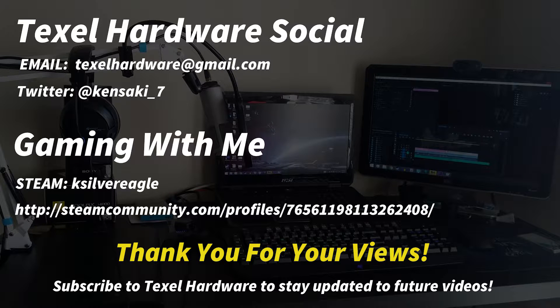Thanks for watching, and if you enjoyed this content then consider a subscription so that you stay currently updated with all future releases from Texel Hardware. Also feel free to send me an email or a Steam invite — I love to play games with people.